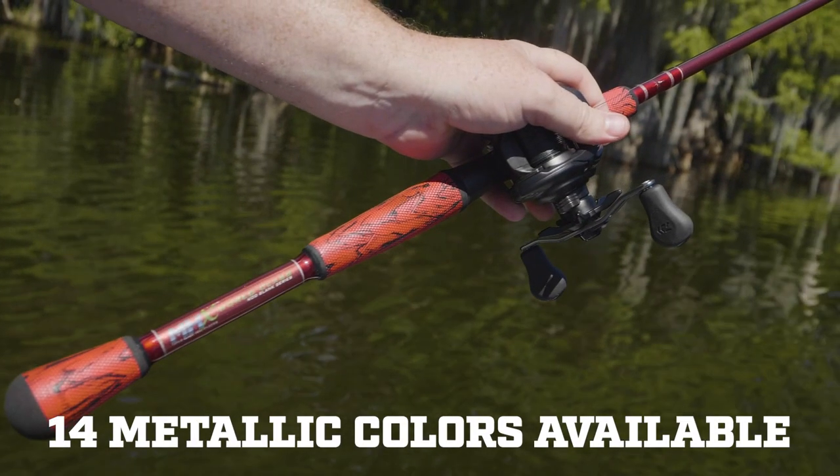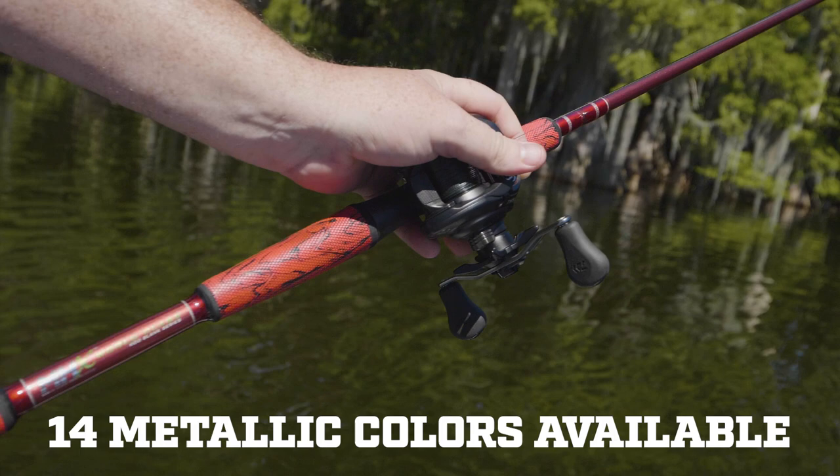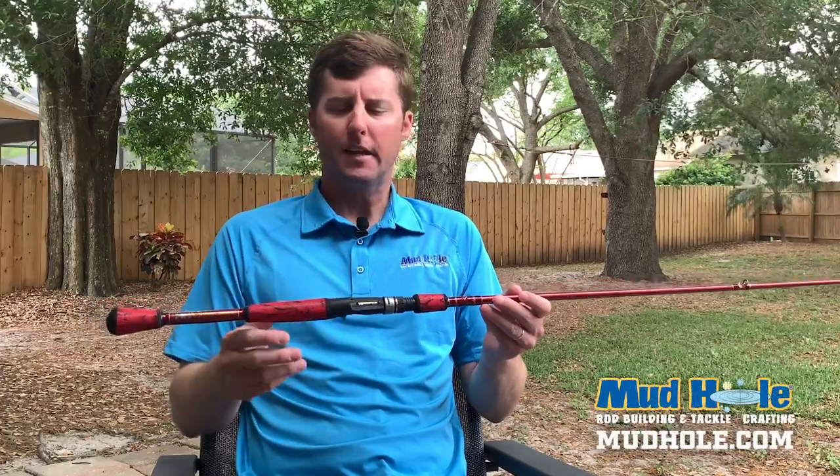So this is the metallic red. This does come in 14 different metallic colors, as well as the original slate.